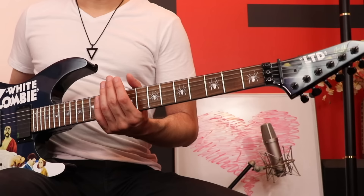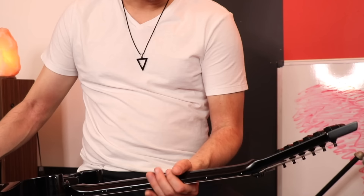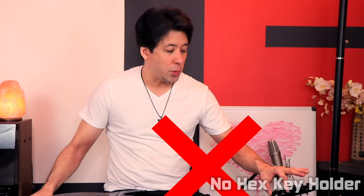I thought it was a little weird that it doesn't say ESP — it just says LTD — and it has Kirk Hammett's signature. But I still think it looks cool. Then I turned it around and was a little disappointed at how busy the back of the headstock is — the serial number, the ESP logo, all this writing, all these numbers and graphics. No one's really going to see it except me, but still. And I was disappointed it didn't have an Allen wrench holder — my Charvel has that — so if my trem system goes funny before a show, I always have the wrench there.